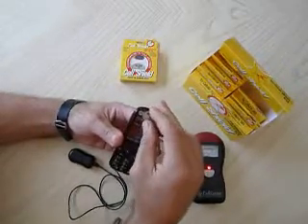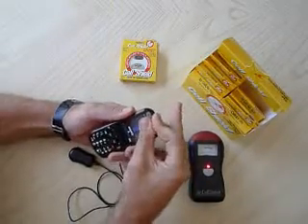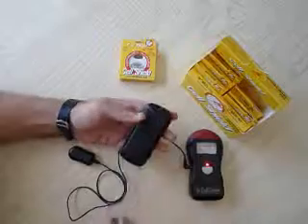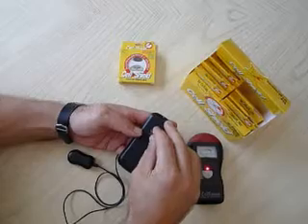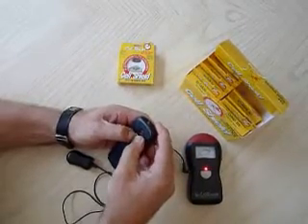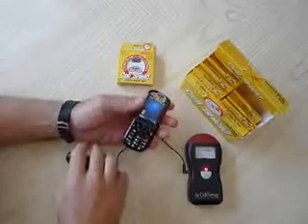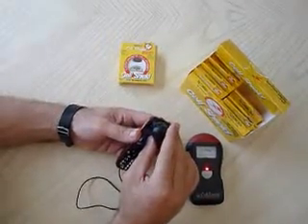We're putting the product on again — back on the antenna. Should be shielded again from radiation. Absolutely, 100%. It's important to protect yourself. Look at that — radiation's gone.